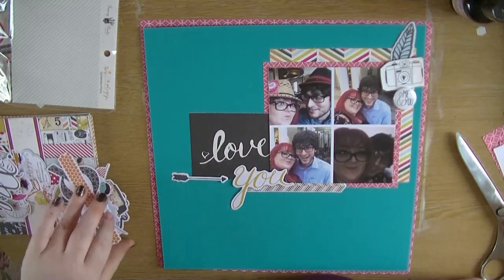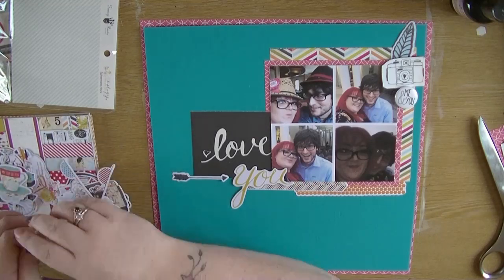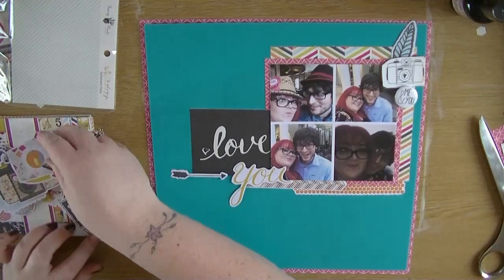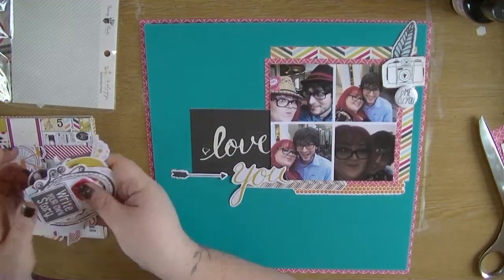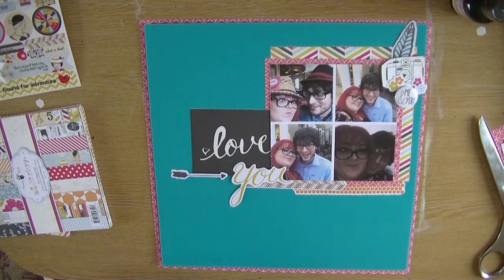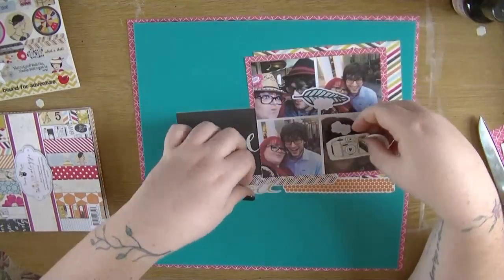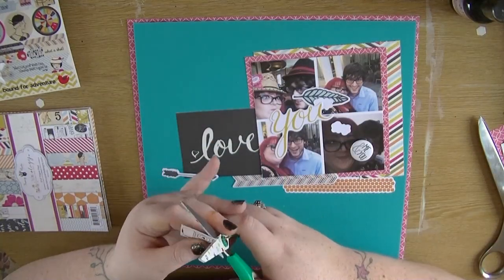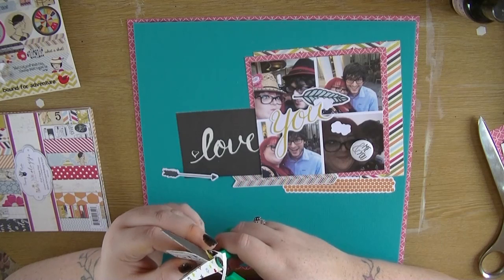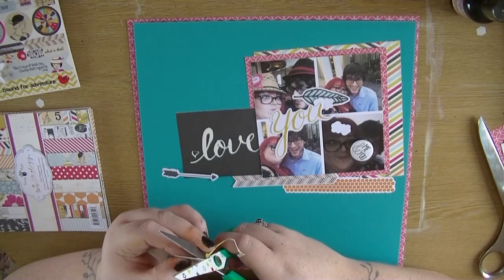I pulled out a little chevron arrow and some other arrows, and I pulled out that stylized feather. I thought I was going to have trouble using that feather so I decided to get it on my first layout so I wouldn't have to worry about it — really it's just a layering piece. One of the die cut pieces had the word 'you' and I'm going to use that to form part of my title. I really love the thickness and quality of the paper from Fancy Pants — this is a really nice collection.